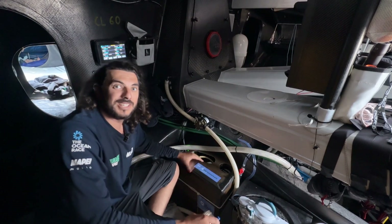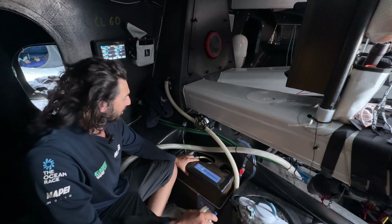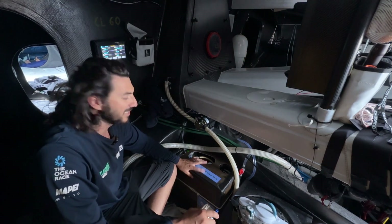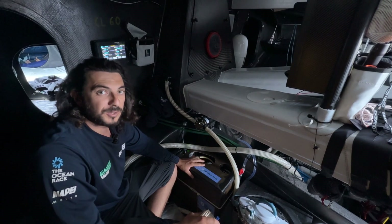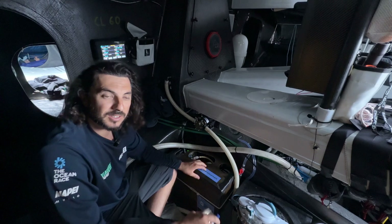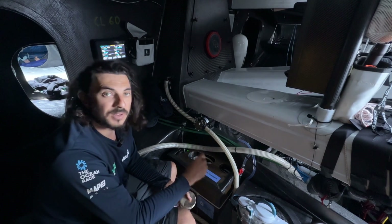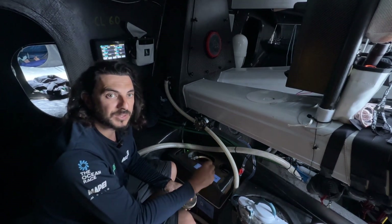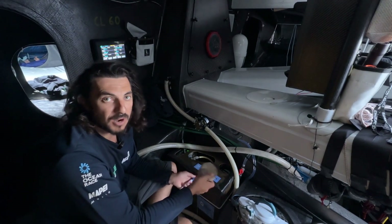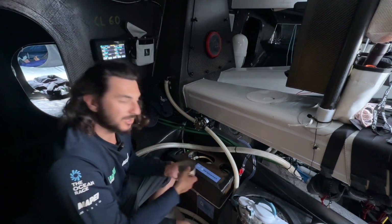Welcome on board La Grande Mapelle. Today we are talking about the ocean pack. All the boats of the ocean race have an ocean pack with different systems on board. First, we have a microplastic sampler — it collects water from the keel, passes it through some filters, and checks if there is microplastic where we pass by. I need to change the filter every day or every two days, and I will show you how I do it and how the system works.